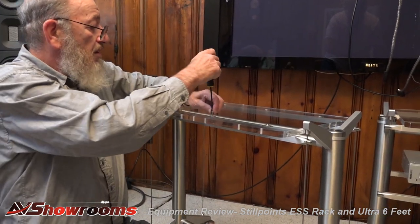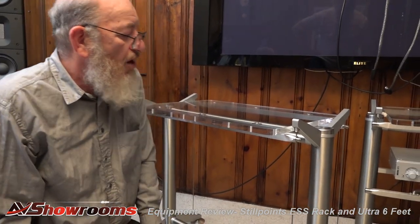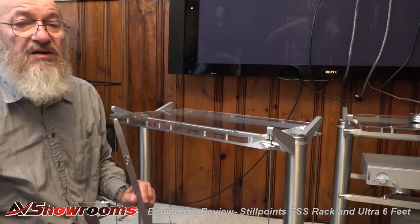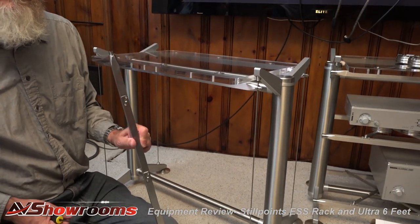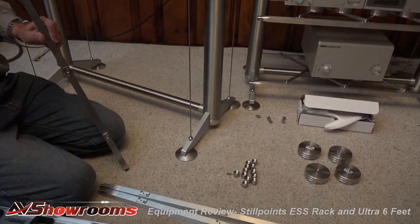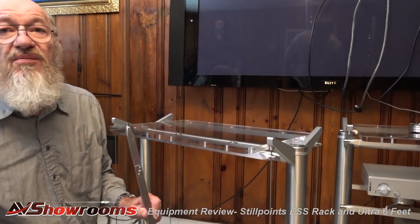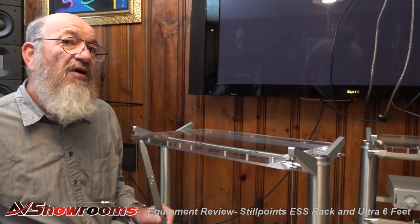This is a good point to tell viewers about the technology pockets themselves. One of the reasons our racks are the price they are is each one of these technology pockets — there are three in each bar — is identical to our $250 Ultra SS foot. When you look at one shelf, whether grid or acrylic, we start just in the support bars with six pockets, representing $1,500 worth of our feet in each shelf of this rack.